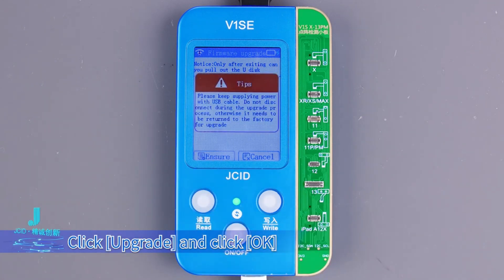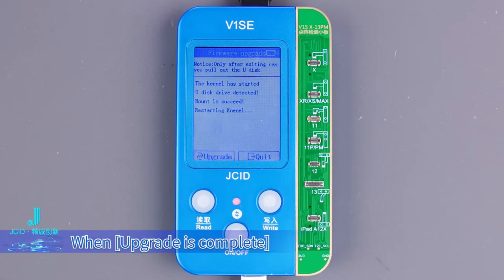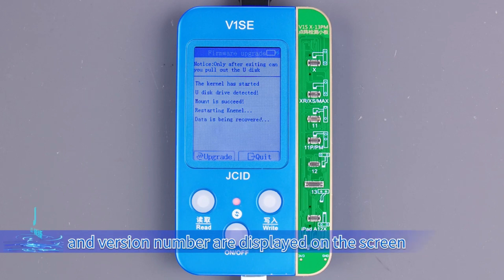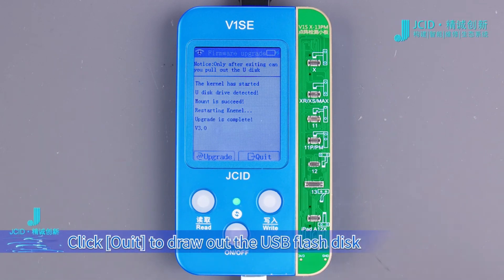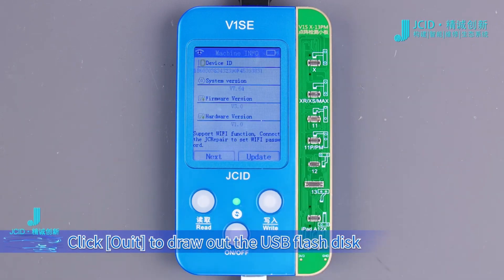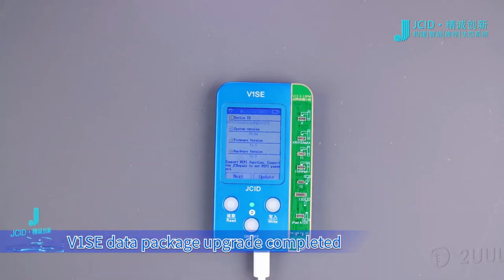Click Upgrade and click OK. Do not remove the USB flash disk during upgrading. When the upgrade is complete and the version number is displayed on the screen, the upgrade is completed. Click Out and draw out the USB flash disk. V1SE data package upgrade is completed.